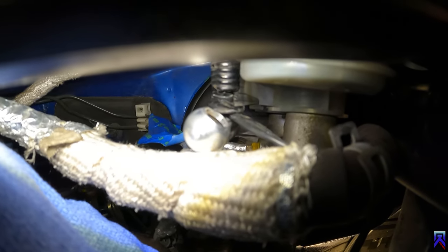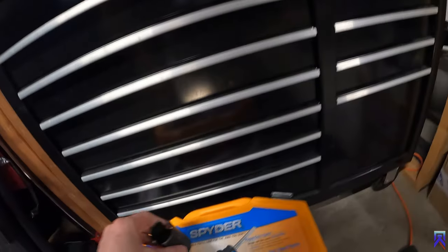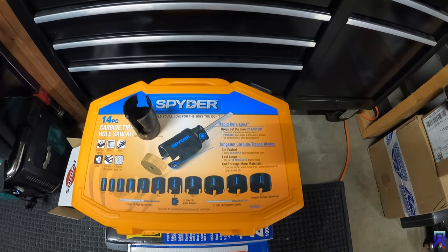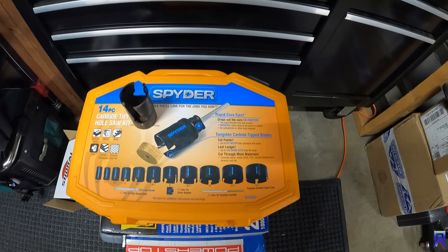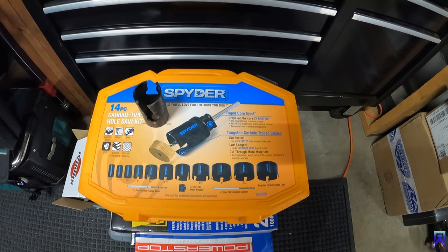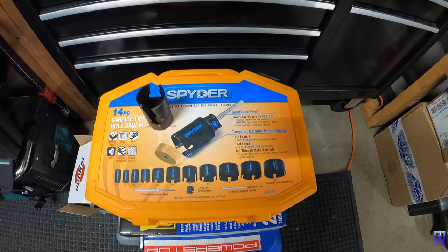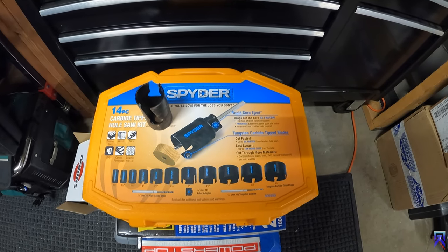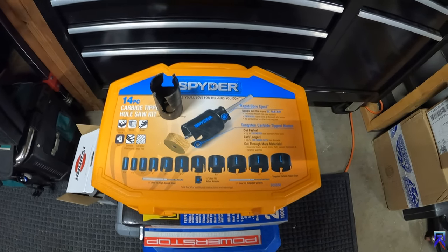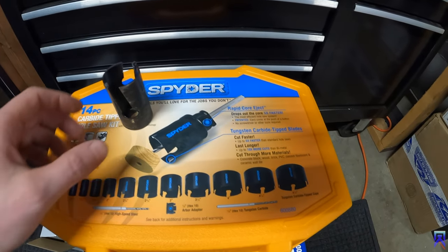Back to this bit that I have here — it comes with this kit. The brand is Spider, and these are the universal bits. They're kind of overkill but I do a lot of work around the house, so I use it for concrete, metal, and wood — these are universal. You can get the cheaper hole bits at Home Depot and those will work just fine.